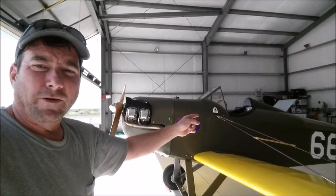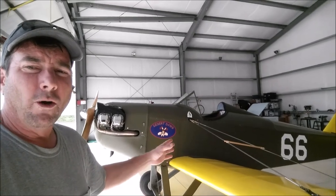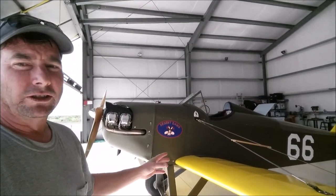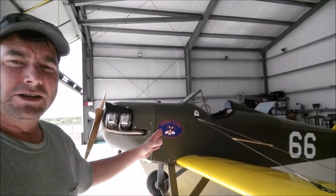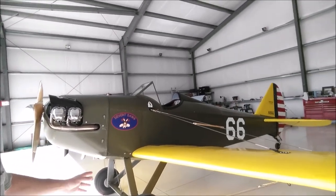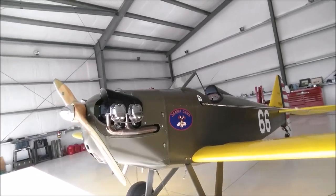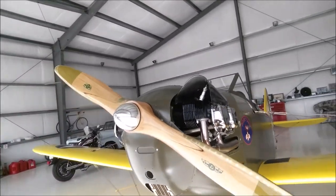This is a fantastic example of a Bower's Fly Baby, designed by Pete Bowers. Home-built aircraft, wood construction, fabric covered, with a very simple, inexpensive home-built design. No kit — you just had to build it from scratch from his plans. But what a neat-looking little home-built this is.